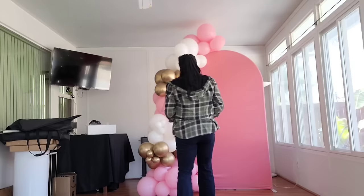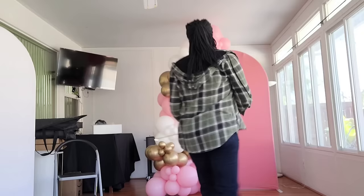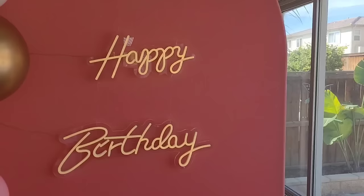Don't forget you can always cut your 260qs in half and just use half a 260q to connect your clusters as well. I'm doing a quick measurement — I got about 14 feet worth of balloons here. So here's the finished product of this balloon garland setup.